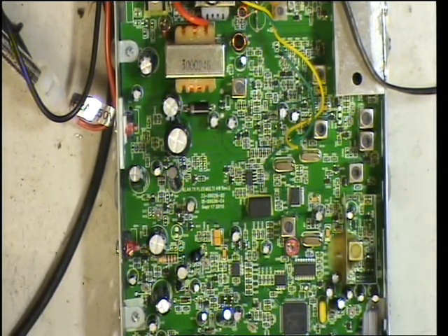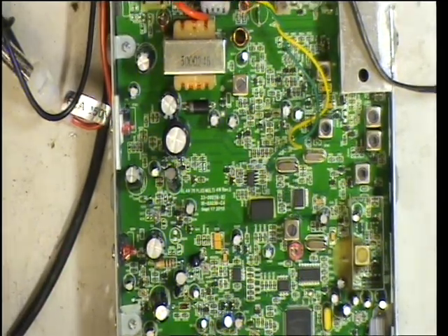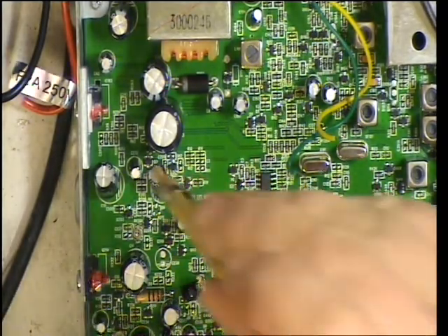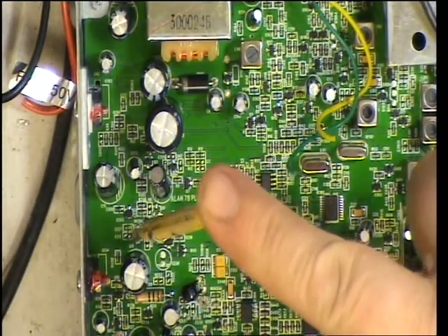It's doing 2.5 watts. So I think what we'll do is adjust RV1, which is the power regulator. RV1 is the preset which is just here — that one there.